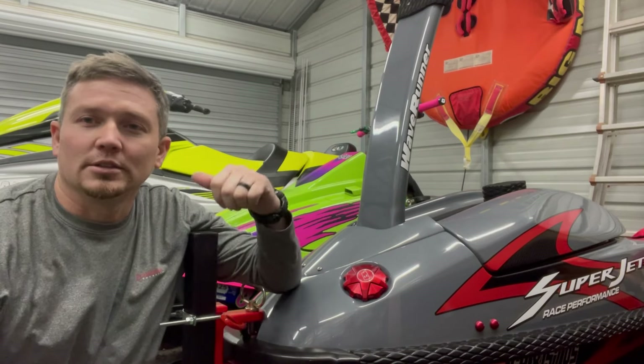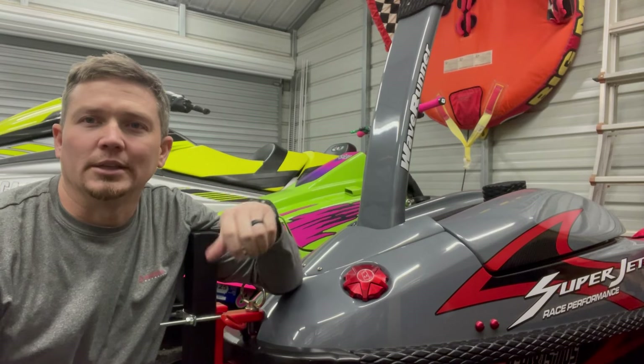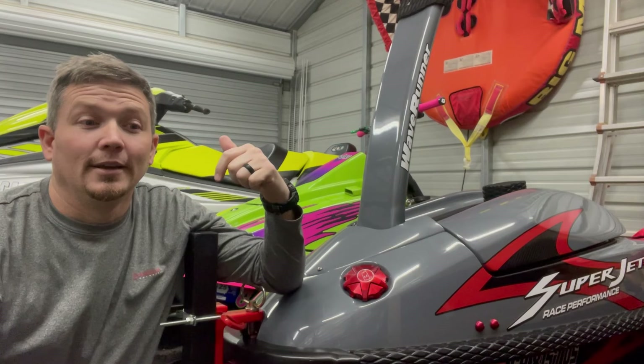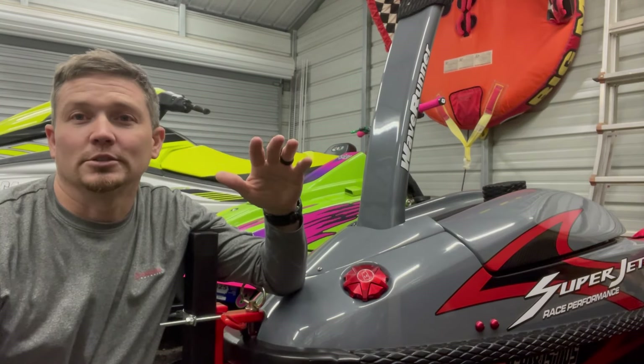If you're new to the channel, this ski — I just bought it a few weeks ago. Got it off marketplace, never went and saw the ski in person. The guy sent me a lot of videos, and I got the ski, and this is going to be my first ride on it. So stick around.